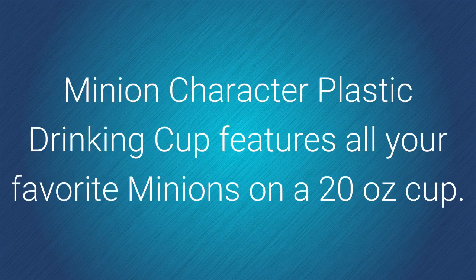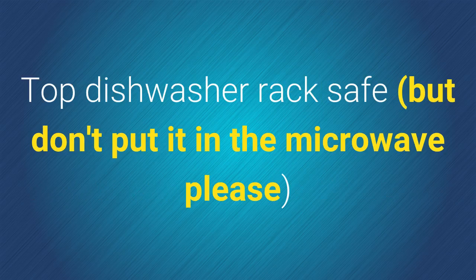The Minion character plastic drinking cup features all your favorite Minions on a 20-ounce cup, which is top dishwasher rack safe — but please don't put it in the microwave.